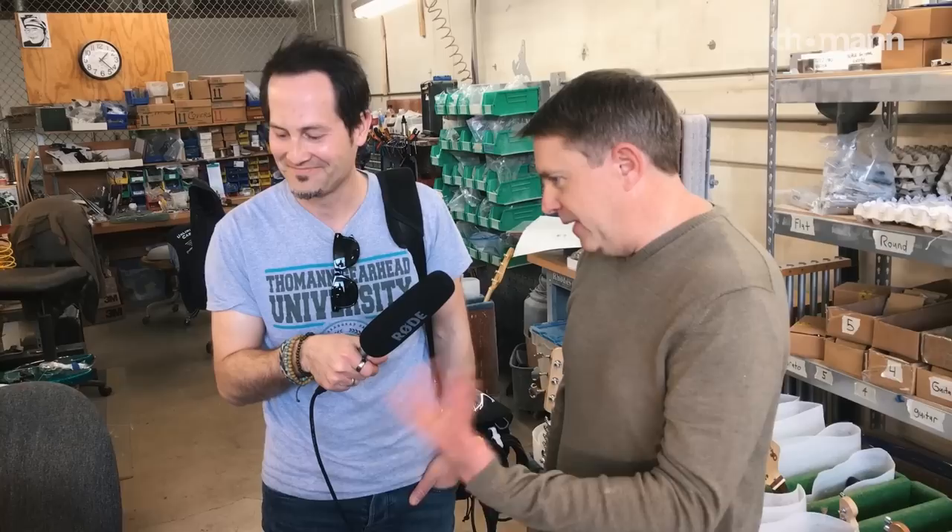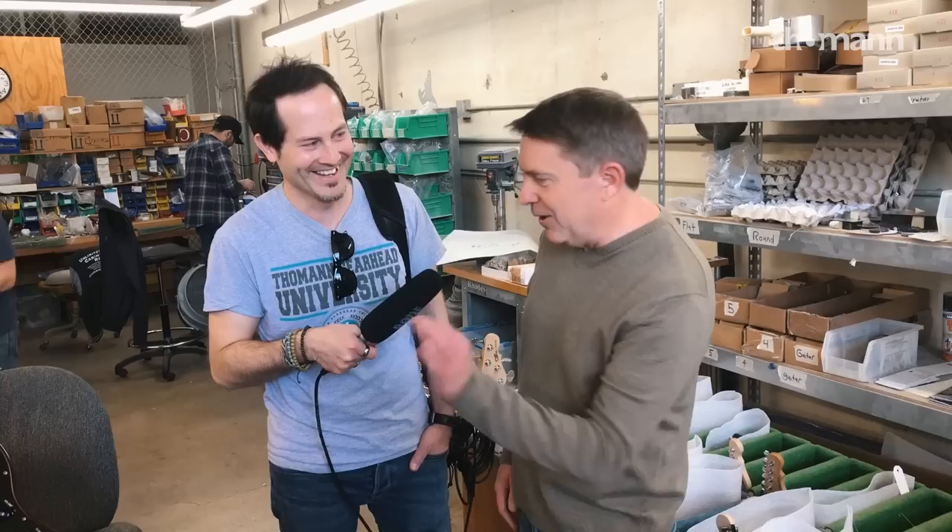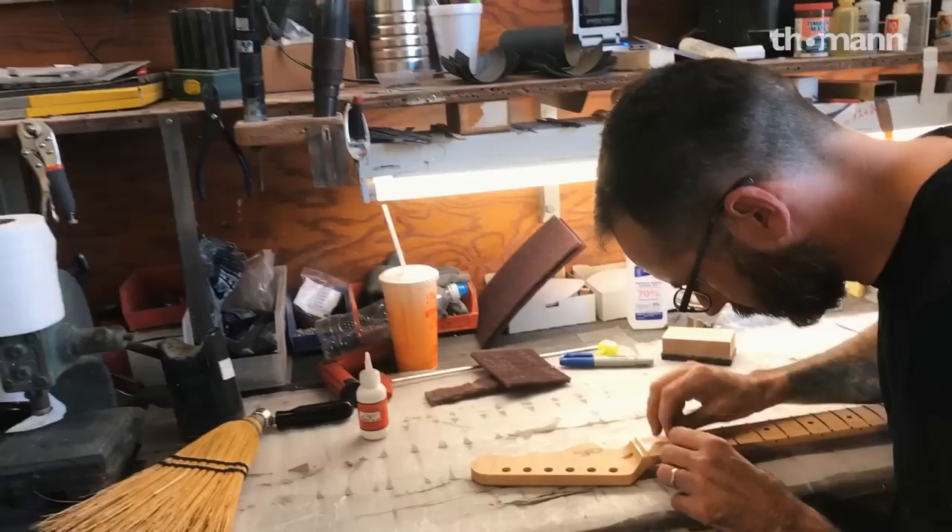That's our old school tobacco sunburst finish. The reason it became 'old school' is this is a very light version — this is what we used to do in the 1980s. Then we moved to a tobacco sunburst with a very dark brown edge. The sales department asked if we could do one of those tobacco sunbursts like the old school ones, it got written on a body as 'old school tobacco sunburst,' and it's one of those factory terms that makes it out into the world.